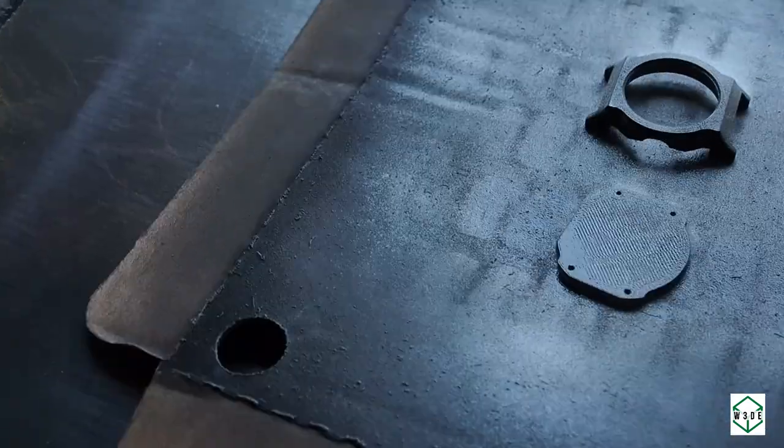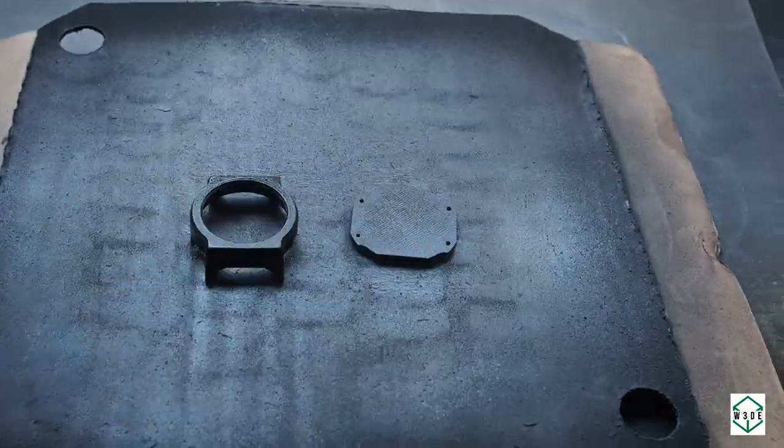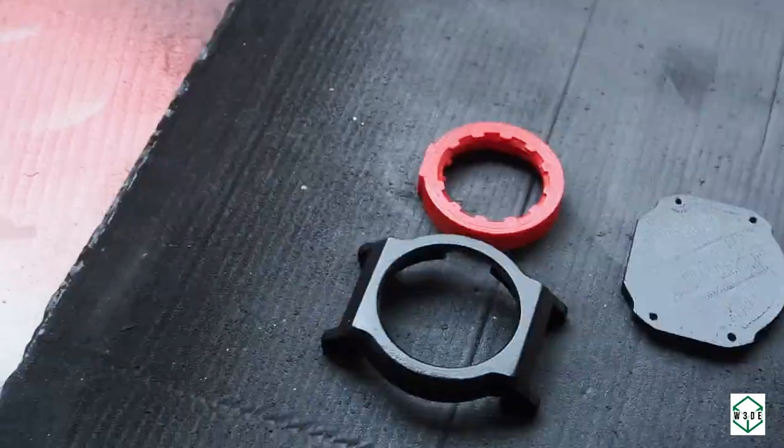Next is painting with the color paint. For the red inner part, I'm not using any primer — just going straight to painting. And this is the last step of painting: I'm using a matte coating.